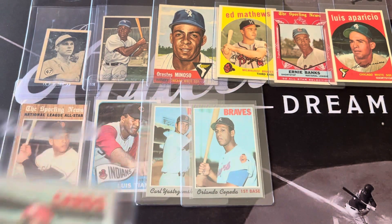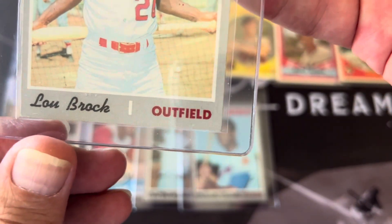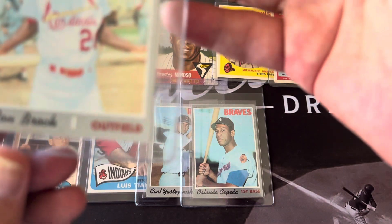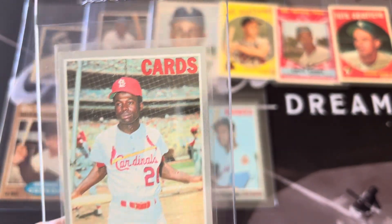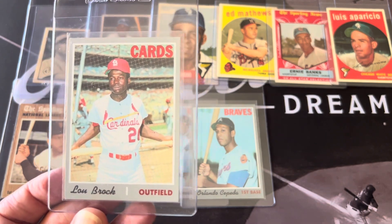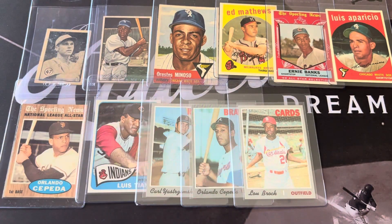The Lou Brock here looks perfectly centered — nice sharp corners. I expect to get somewhere around an 8 on this one. It looks really nicely centered top to bottom. These vintage cards are really hard to get centered.